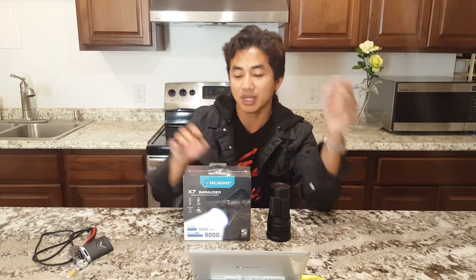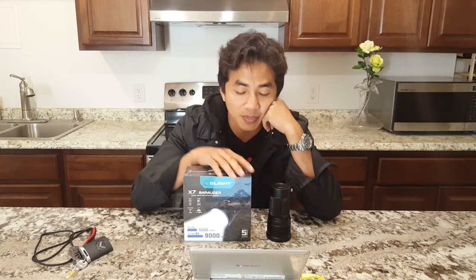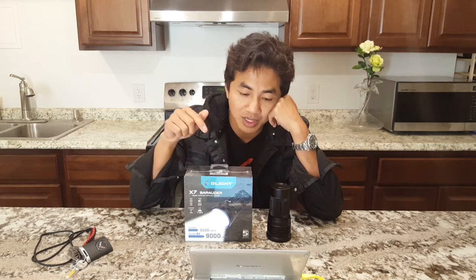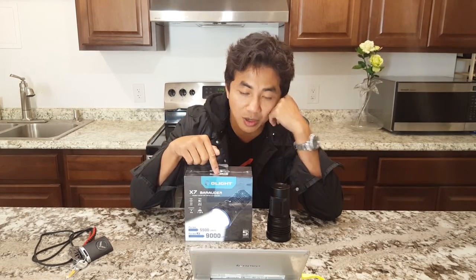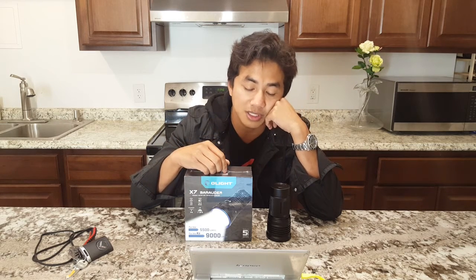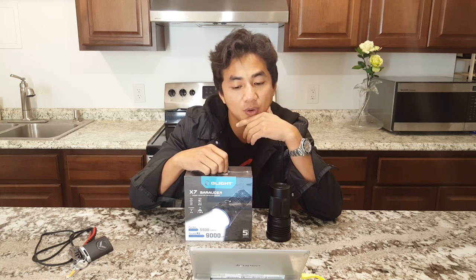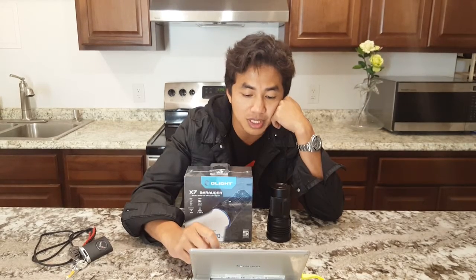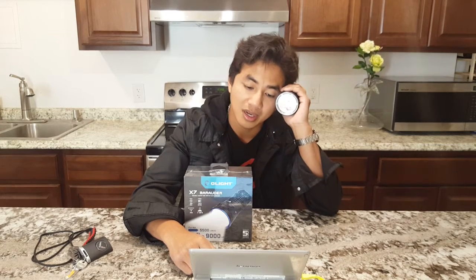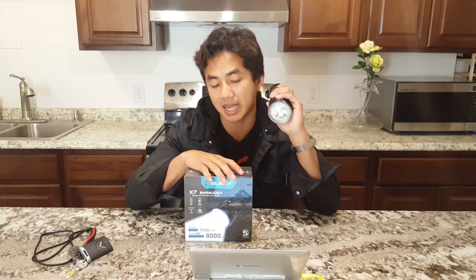Since we're talking lumens, let's just talk numbers and get it out of the way. This light comes in two configurations: a shaved dome and a dome-on. These numbers are ANSI. The shaved dome version puts out 13,500 lumens — about 1,500 lumens brighter than the TN36UT. The dome-on version puts out 14,500 lumens, which is quite substantial.